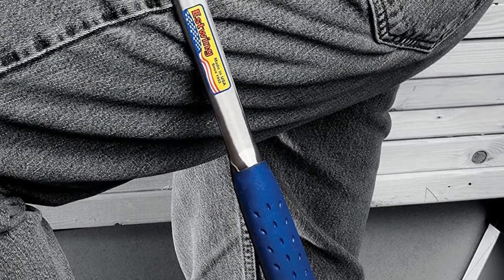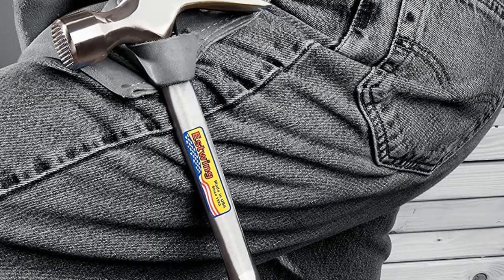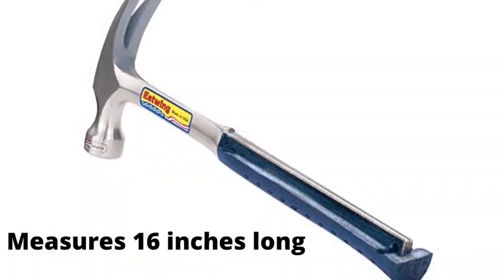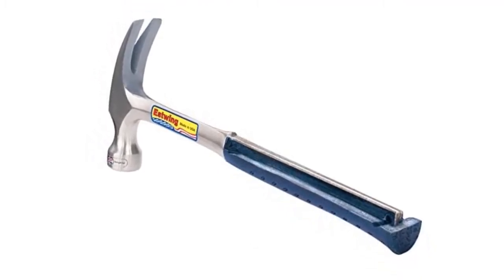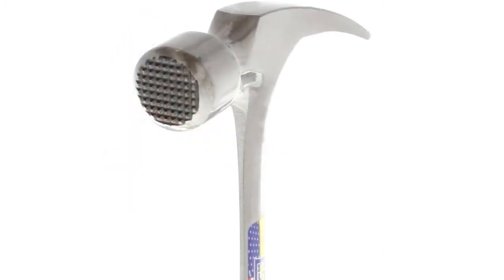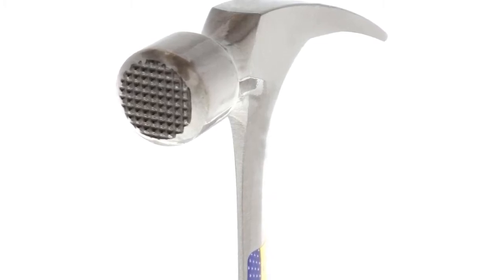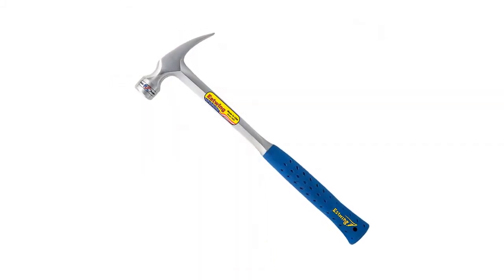At number two: Estwing E3-30SM Framing Hammer. This is an electricians hammer with a little more reach. The long handle and neck are the perfect choice for your diverse electrical projects. It measures 16 inches long with a 1.5 inch milled strike face, giving you all the power and reach you need to work in a variety of spaces, even the most cramped electrical boxes. This all-metal hammer is extremely durable, offering handle strength that wooden hammers simply can't compare with.